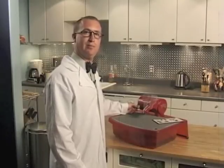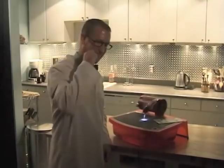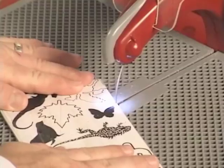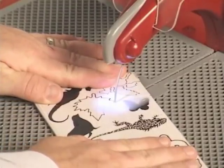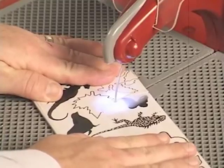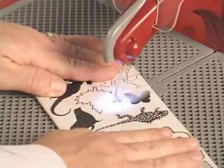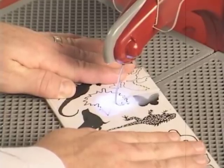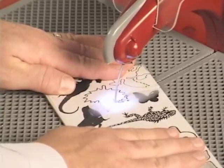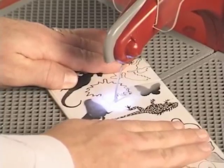In order to turn the saw on, simply flip the switch up, and notice the integrated spotlight. Let's begin. Start out at any point and cut to the edge of the pattern. As you begin cutting, remember to keep the edge of the blade on the edge of the pattern so that you keep detail and the pattern doesn't shrink. The saw cuts in any direction, so you don't have to twist and turn the material to turn a corner. If you stray from the pattern line, you can always go back with the saw and use it to clean up the edge.